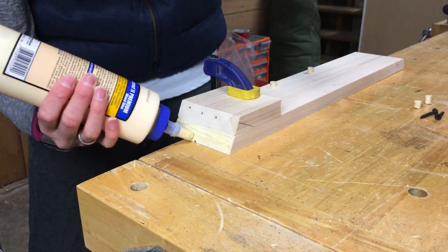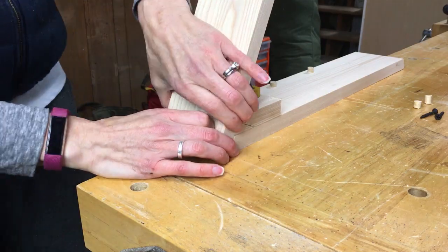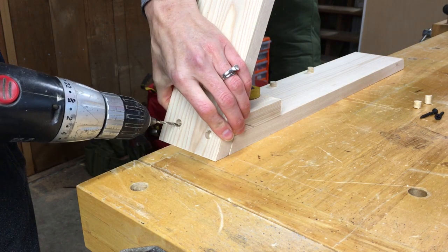For the sides I followed the same process and I used a scrap piece to make sure that I got the angle just right.